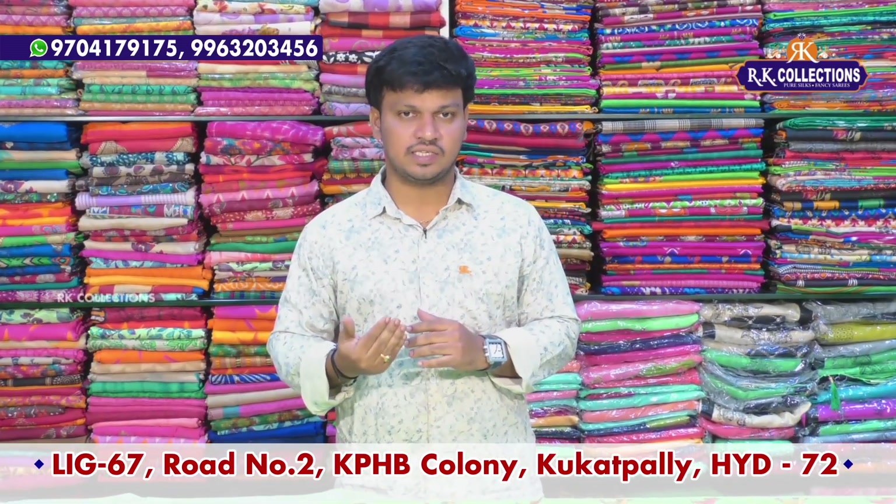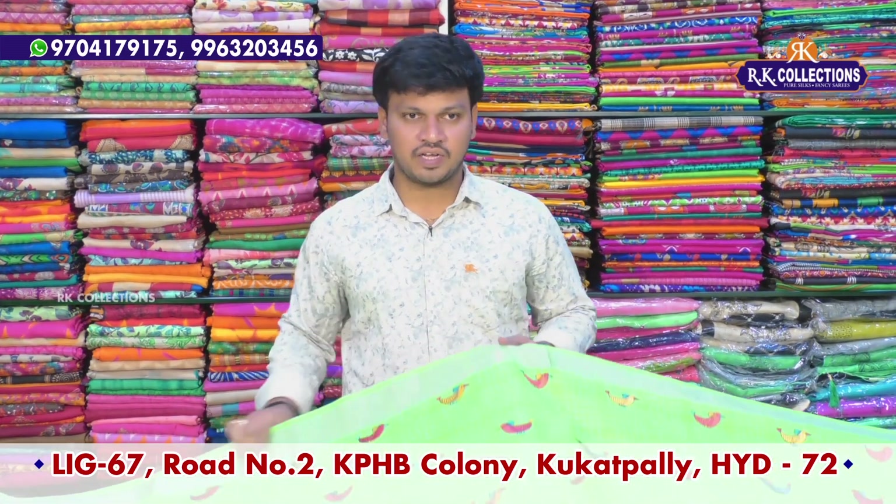Here we are going to use pure linen silk, low cost designer. First of all, we are going to make a pair of green color combination.